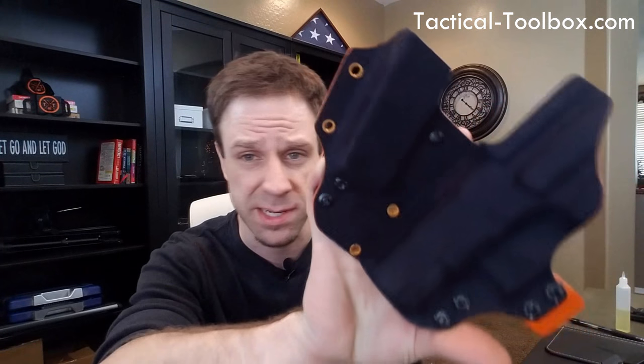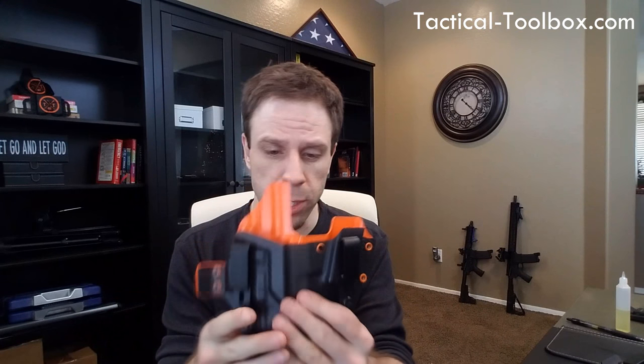I spoke with Jason about some changes that I thought not only I, but a lot of other people might appreciate. The main request was a narrower design — that way people can position it where they like. One thing I love about this is it stays where you put it, and the grip will be in the same exact position every single time when you draw from concealment.